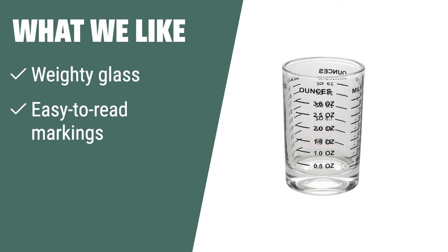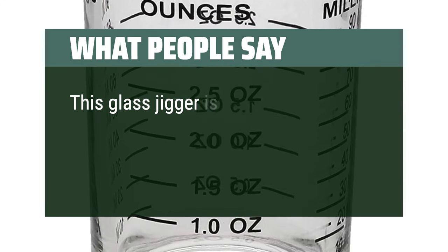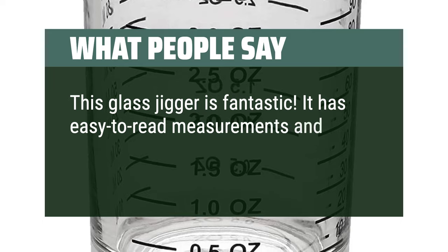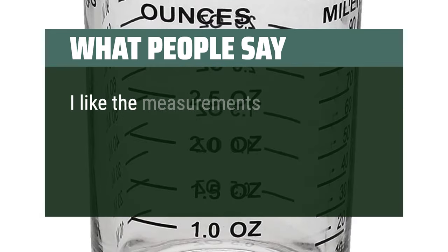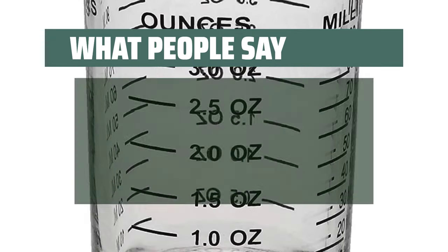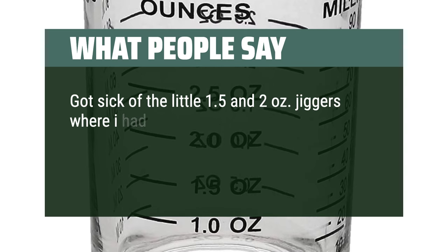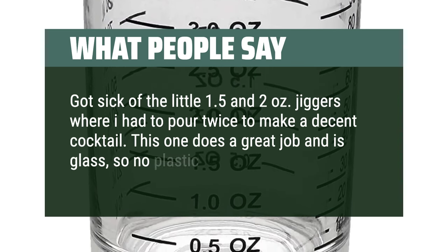What we like: The OGGI glass shot measure jigger is made of weighty glass with easy-to-read markings and a 3 ounce capacity. If you like a jigger that is perfect for measuring and transporting smaller amounts of liquid without spilling, you should consider this. What people say: this glass jigger is fantastic — easy to read measurements and very durable. Highly recommend. I like the measurements on the cup and it's easy to read. Sturdy glass. Got sick of the little 1.5 and 2 ounce jiggers where I had to pour twice to make a decent cocktail. This one does a great job and is glass, so no plastic in your drinks.